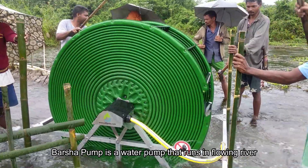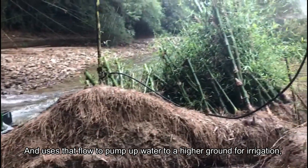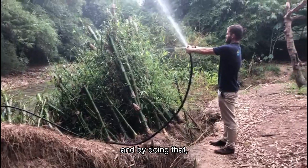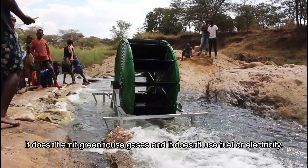The Barsha pump is a water pump that runs in a flowing river and uses that flow to pump water up to higher ground or for irrigation. By doing that, it doesn't emit greenhouse gases and it doesn't use fuel or electricity.